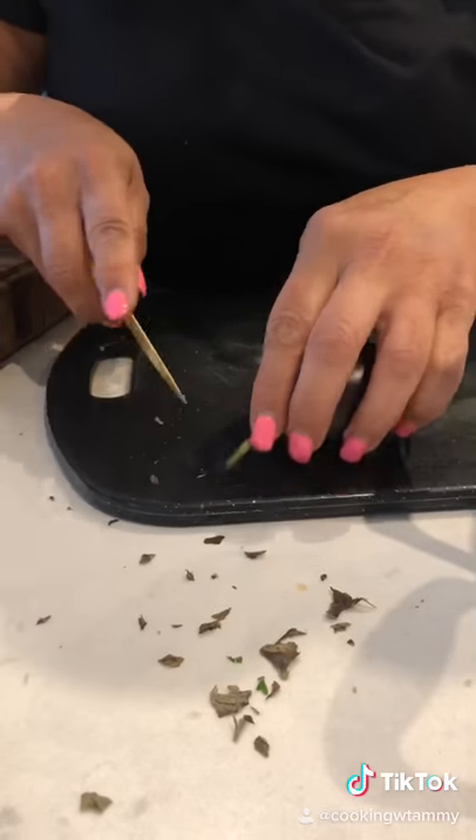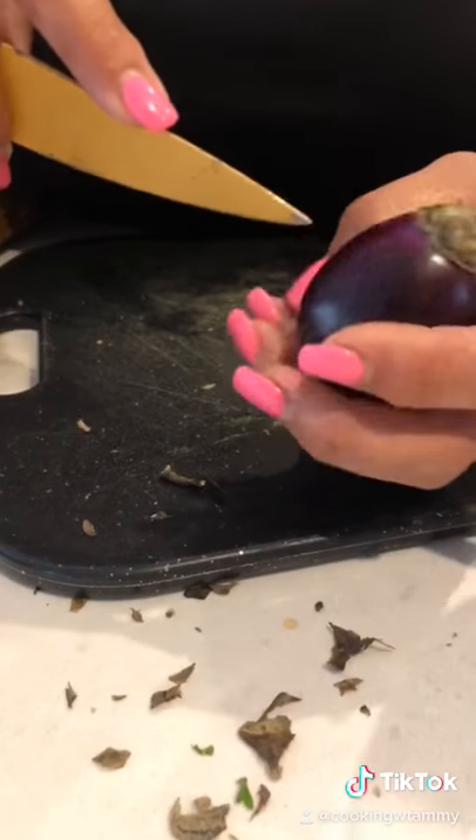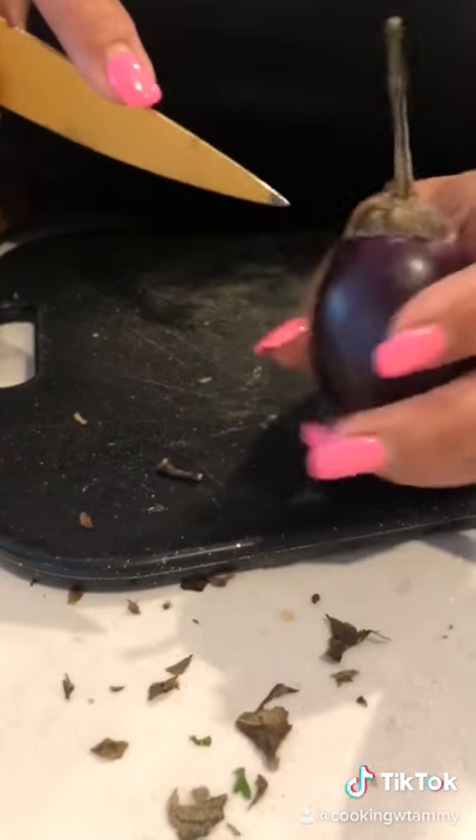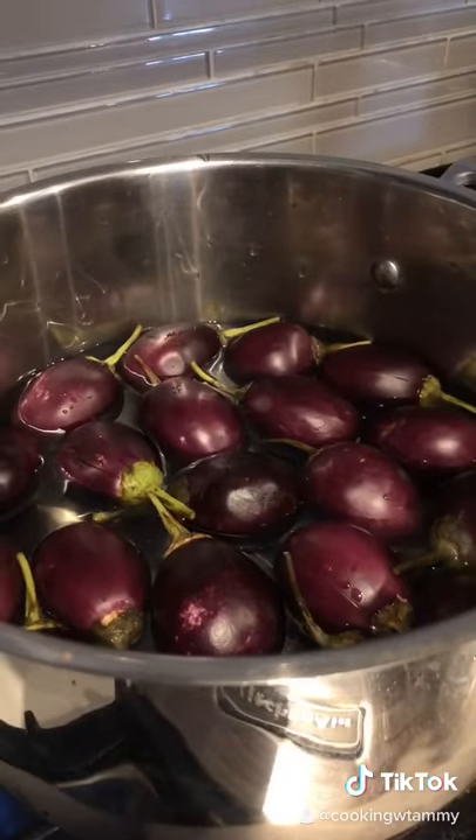Cut the stem a little bit so the stem around it is nice and clean. Make three incisions so they don't burst when they cook. Wash it with water, then put water in the pot and let it cook for about 30 minutes.